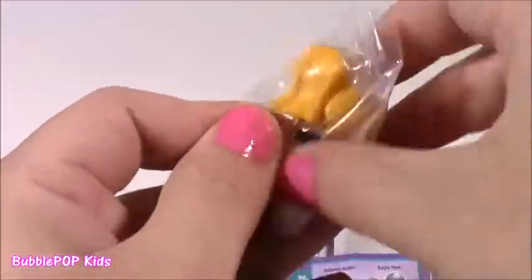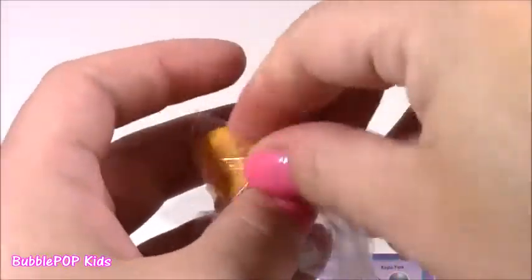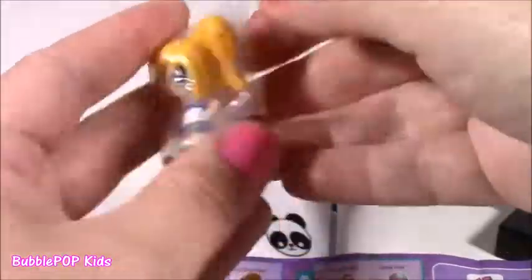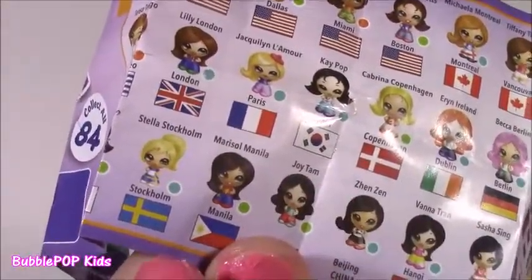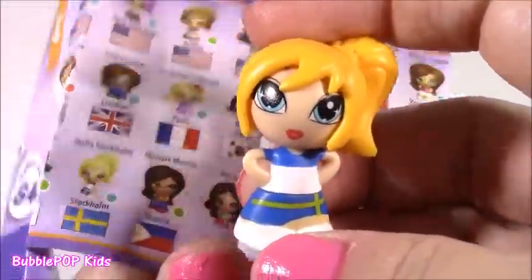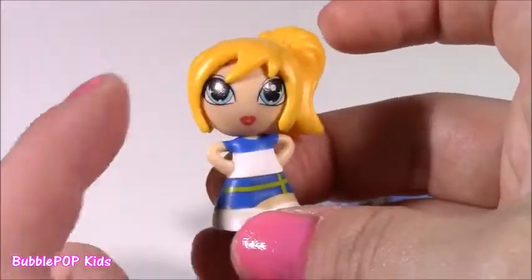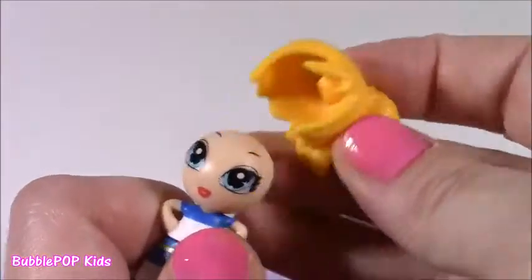We've got to unwrap her to get a closer look — it's like a dolly in a blind bag. I will take that any day over a cup of coffee from our magical coffee machine. We got Stella Stockholm! There she is. Look at her red lip. She's got blue eyes, blonde hair, like a little side pony, the Swedish flag on her skirt.